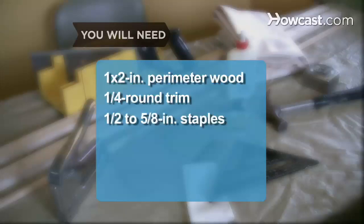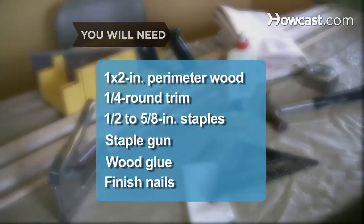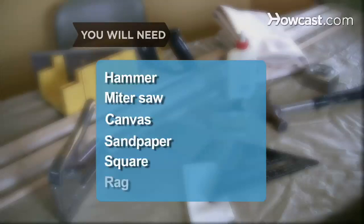You will need 1 by 2 inch lengths of wood long enough to form the perimeter of your canvas, quarter round lengths of trim of equal length to the perimeter of your canvas, 1.5 to 5/8 inch carpentry staples, a staple gun, wood glue, finish nails, a hammer, a miter saw or box saw, raw canvas, medium grit sandpaper, a carpenter's square, a damp rag, scissors or a craft knife, and a large, wide, and flat work surface like a clean floor.